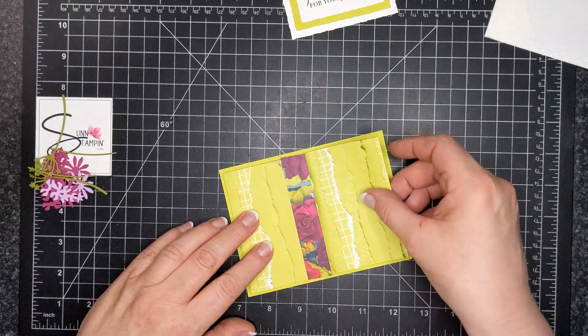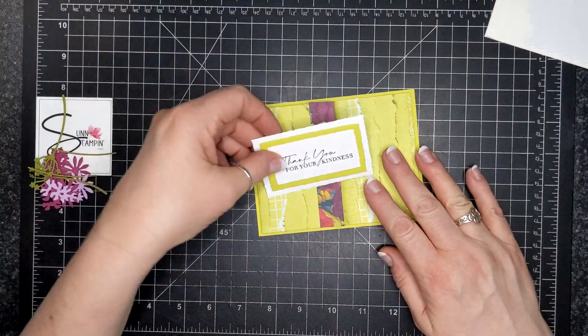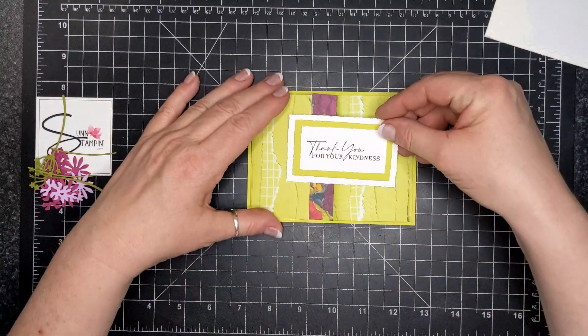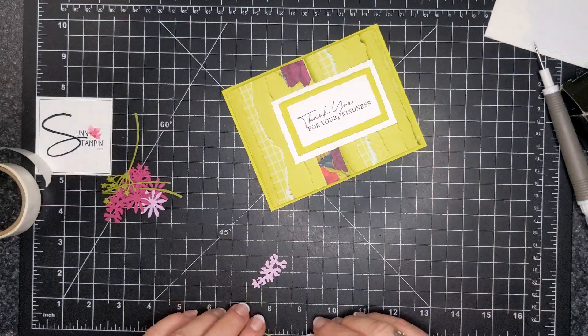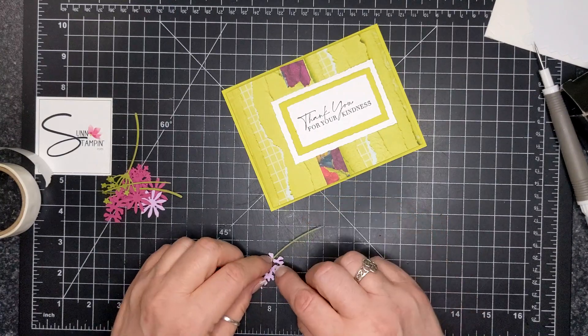So that is a five and a half by four and a quarter Lemon Lime Twist card with a nice base. Now I'm going to adhere the focal piece with just Seal Plus on one side, leaving room for some flowers. I'm edging it just a little bit to the right so it's not completely centered.